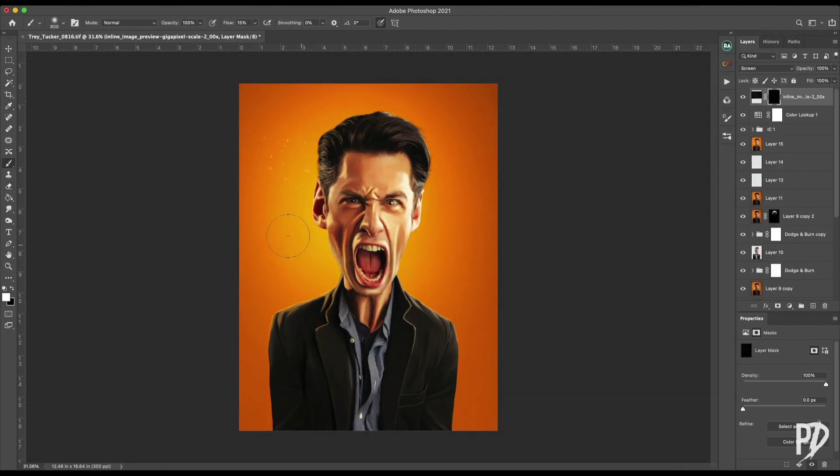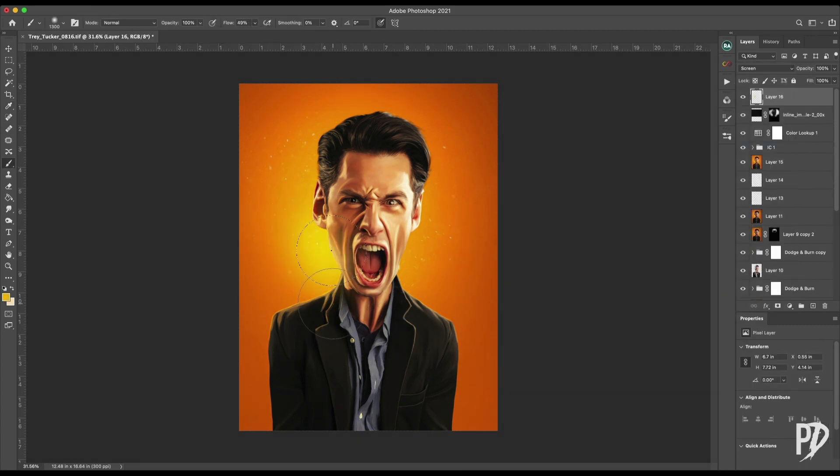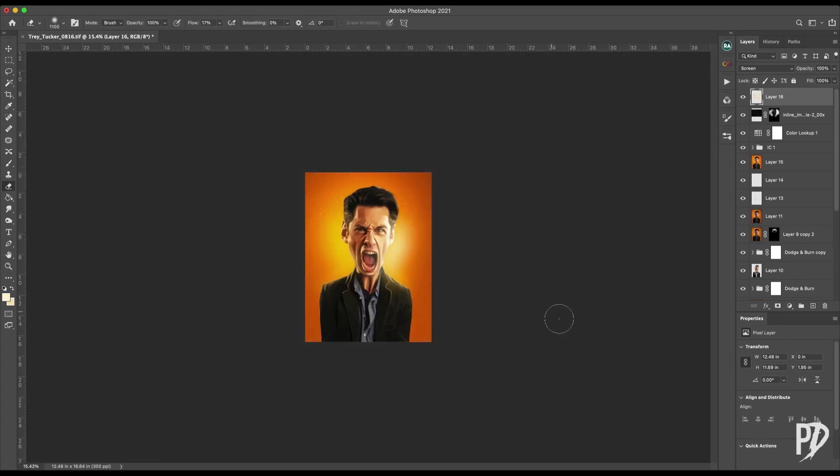Because this character is yelling, I used an underwater particle texture to make it look like spit was flying out of his mouth. I put the layer on the screen blending mode and painted on a mask where I wanted it to be visible.